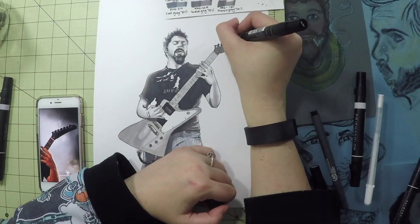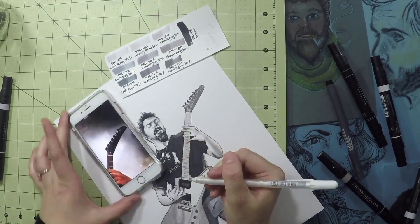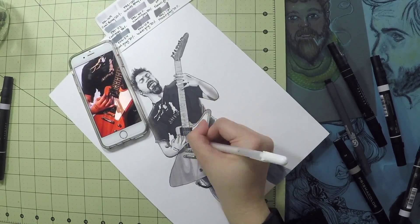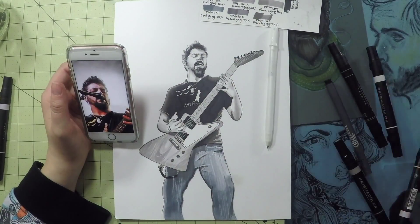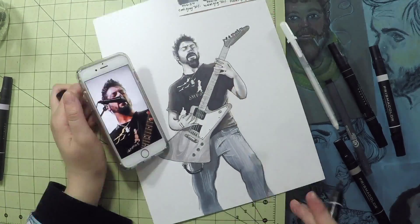Overall I think the markers did a really fabulous job. I think if I really wanted to I could spend more time and pull out my Prismacolor color pencils to really give some depth and add more shadowing, but I like how it came out.